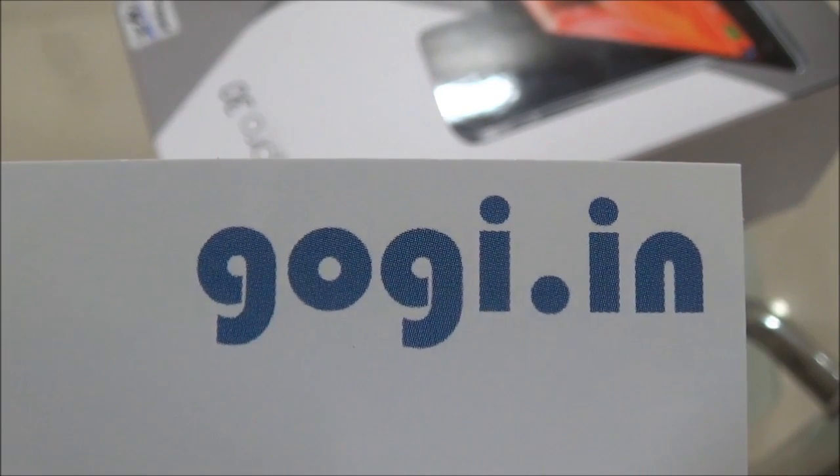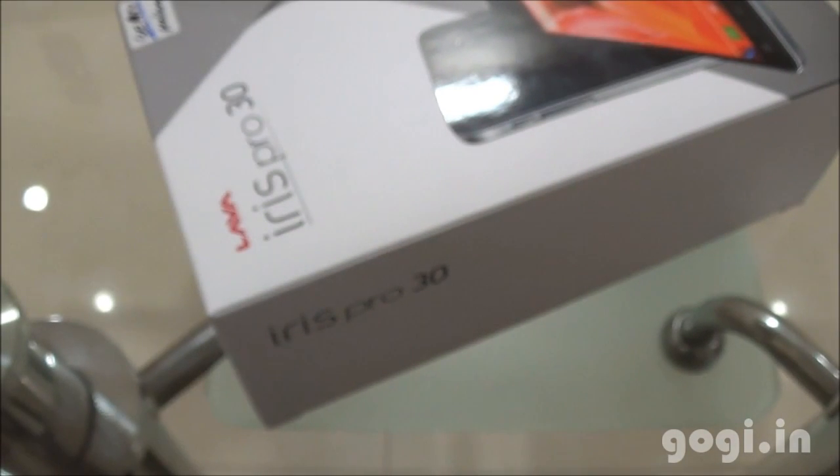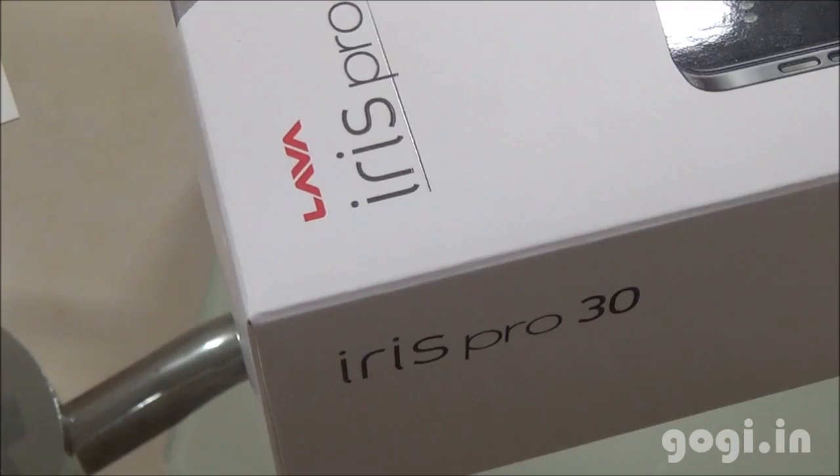Hello, this is Gogi from Gogi.in and you are watching the unboxing and review of Lava Iris Pro 3.0. This is the first handset in the Pro series.